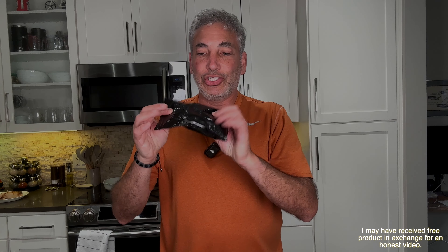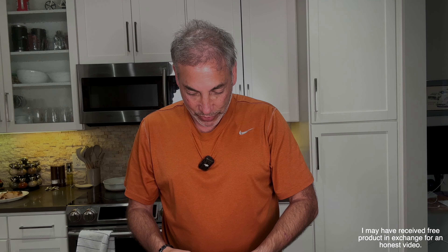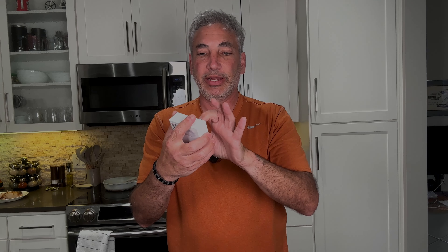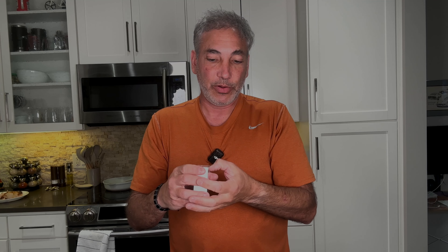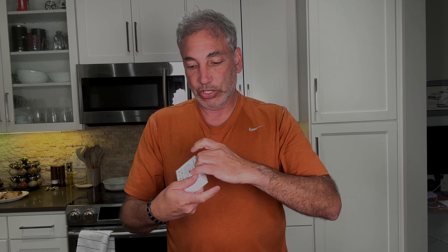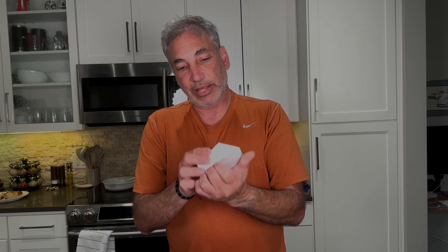Hey everybody, it's Neil. Check out what I have here — I'll show you in a second. It is a charging case for AirPods Pro. So if you needed a new one, if your AirPods Pro charging case has gone bad or whatever, we have a new charging case right here.